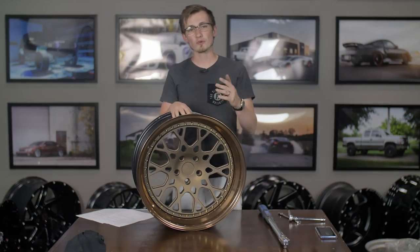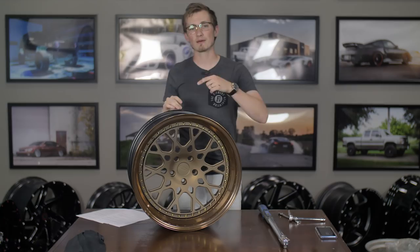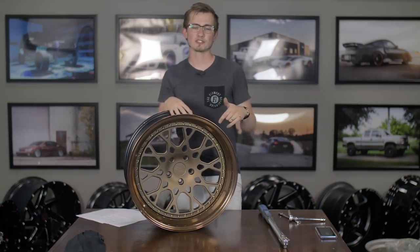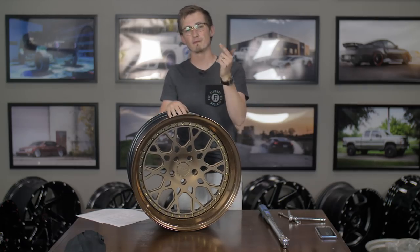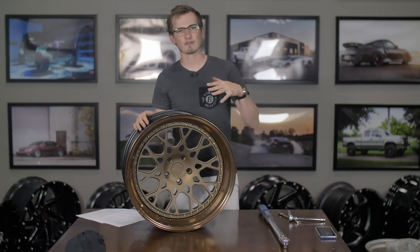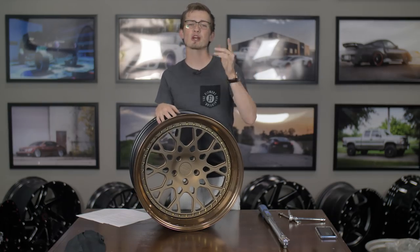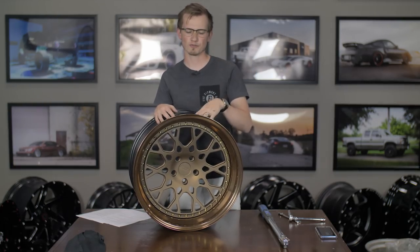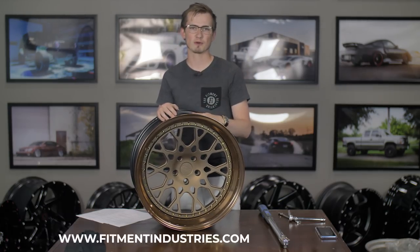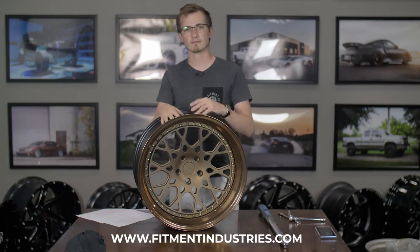That is what you need to know when disassembling or assembling a multi-piece wheel. This is the ESR ES3. If you guys are interested in the ESR multi-piece wheel lineup or just wheels in general, hit us up at wheels@fitmentindustries.com or submit a quote form at fitmentindustries.com. We also have Volk, Rays, Gramlights, and all sorts of wheels and tires. Be sure to subscribe and let us know in the comments what you'd like to see next. I'm Alex from Fitment Industries — we'll see you later. Peace.